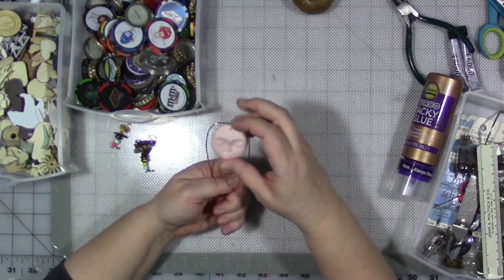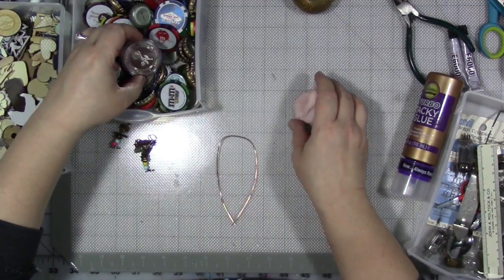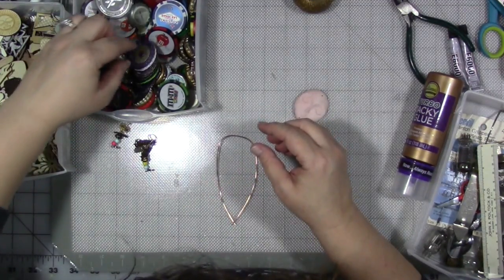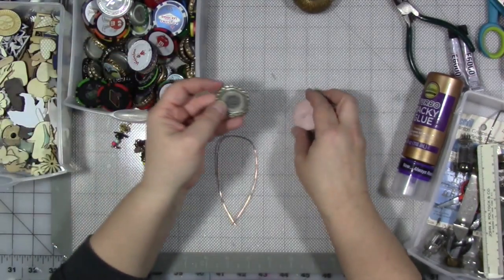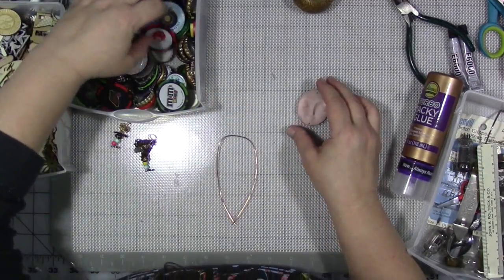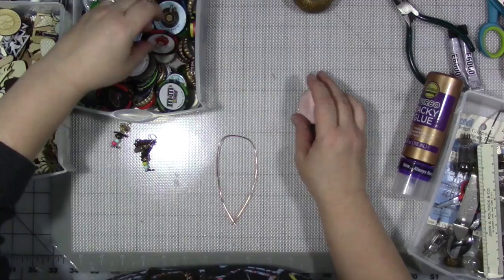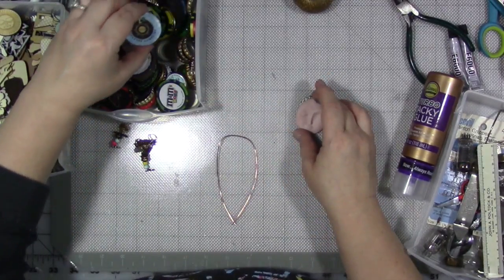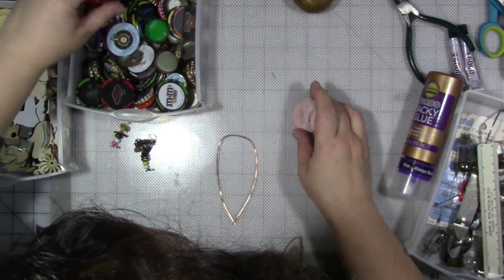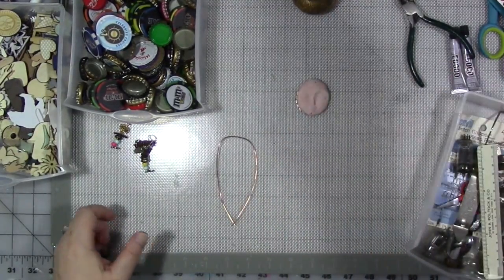So the first thing we want to do is create something we can stick her to. I have a bunch of different things in this drawer that we could use. I was thinking we could use a flattened bottle cap — I used to make bottle cap jewelry and thought that would be good for the back of her head. I could use one of these poker chips, but I think I really kind of just like the bottle cap idea. And this one has a giant eyeball on the back, so that's kind of funny.